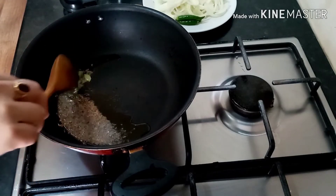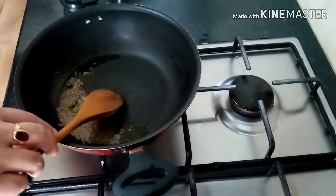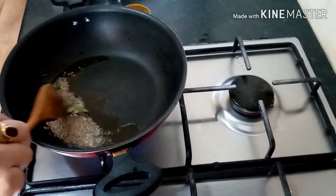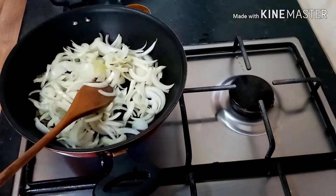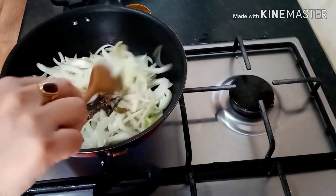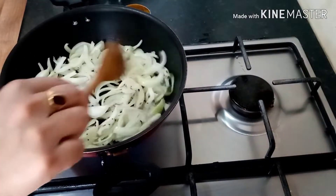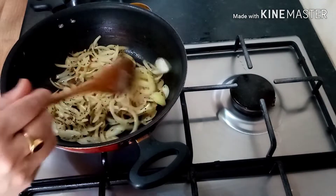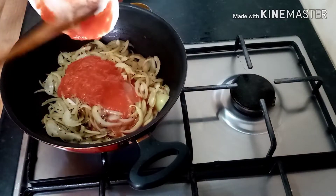Add curry leaves and onion. Let the onion cook until soft. It will be very fast — cook until the onion is soft.